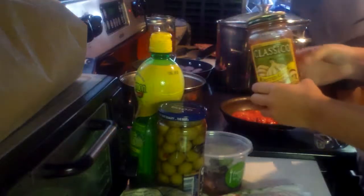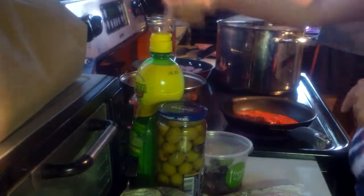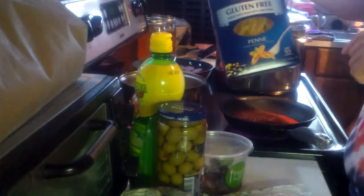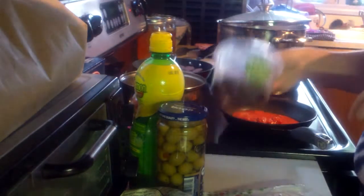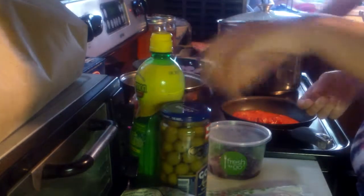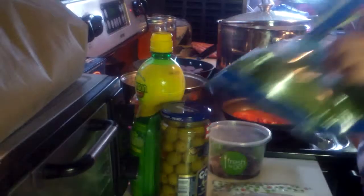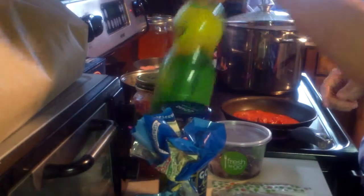I have some Classico roasted garlic sauce in here, some water boiling, some pasta, some Greek olives, some green olives, a day of cheese, mozzarella, spinach, and lemon juice.